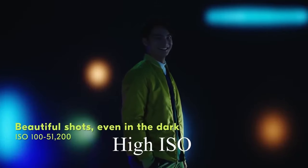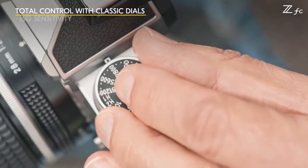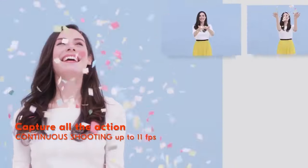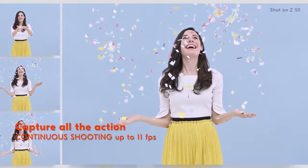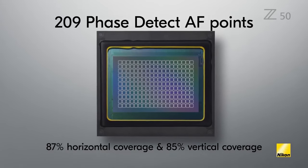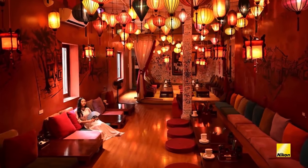The ZFC comes equipped with a 20.9-megapixel CMOS image sensor paired with Nikon's EXPEED 6 image processor. Its native ISO range is 100 to 51200, which can be expanded up to ISO 204800. The camera includes auto ISO, which automatically selects ISO from 100 to 25600 and can be further customized to user preference. The ZFC offers up to 11 frames per second continuous shooting. When recording 12-bit RAW images, the ZFC includes the same 209-point hybrid autofocus system as the Z50. The 209 AF points cover approximately 87% of the frame horizontally and 85% vertically.